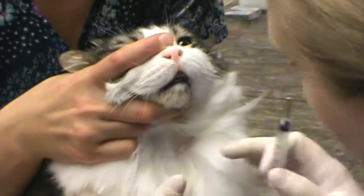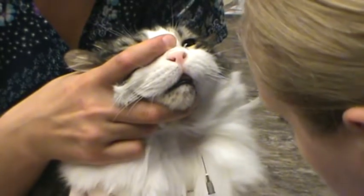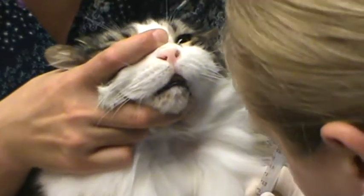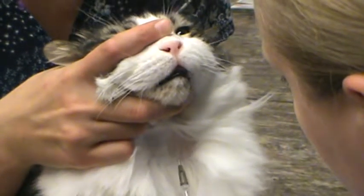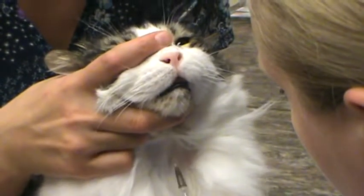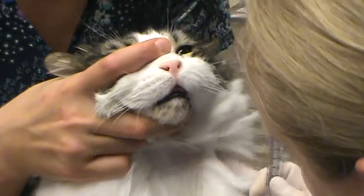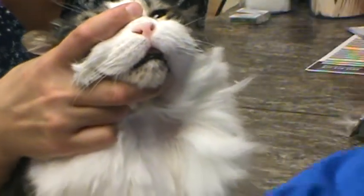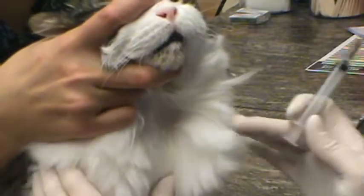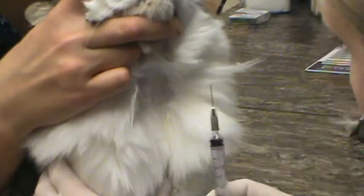I'm going to reinsert because he moved there. Something about the way he's sitting is not popping that up. I'm going to try it one more time here — and down a little.